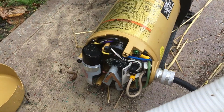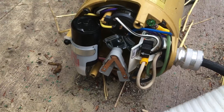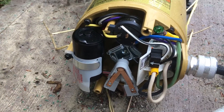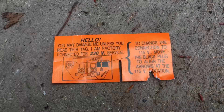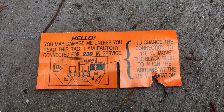This is a Hayward super pump, one horsepower. I'm trying to hook it up for 115 volts because that's what I supplied. The confusion comes from this tag right here that says 'I am factory connected for 230 volt service.'